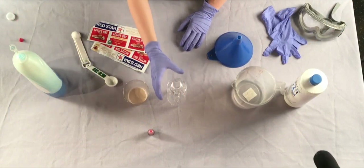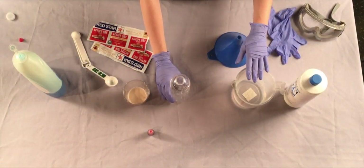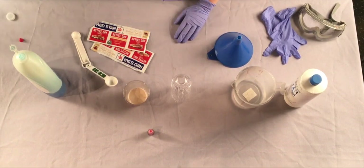You'll need one clean 16 ounce plastic soda bottle, one half cup 20 volume hydrogen peroxide, liquid dishwashing soap, one packet of dry yeast, three tablespoons of warm water, food coloring, a cup, funnel, goggles and gloves.